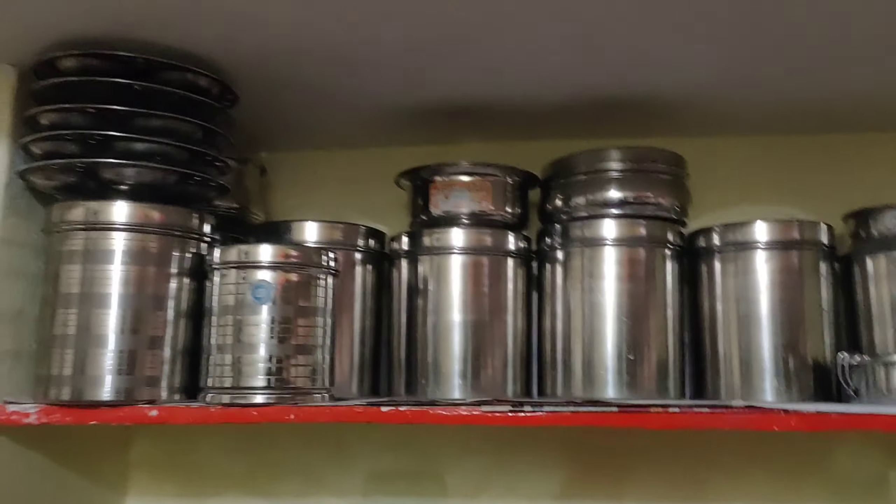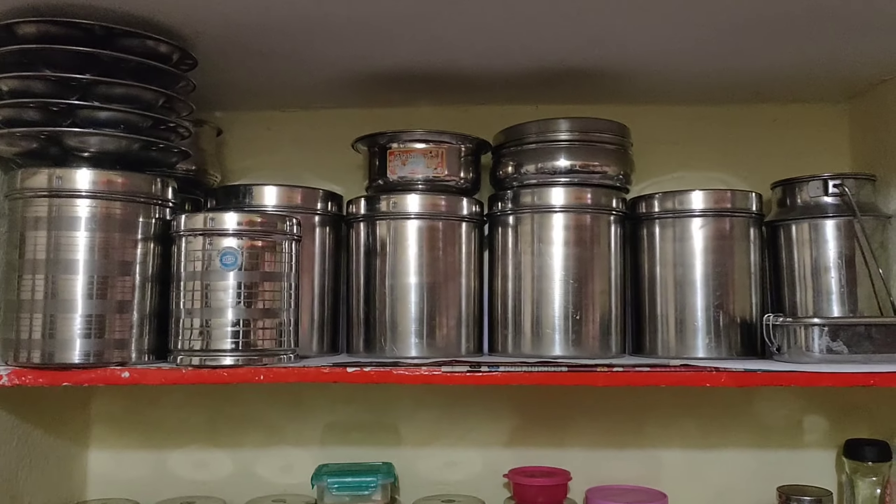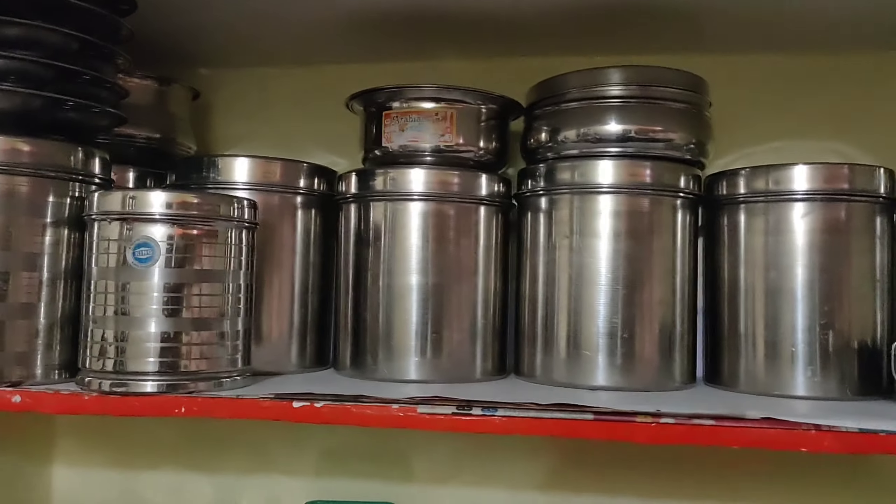Here are the shelves. These are the main shelves — they are steel shelves.